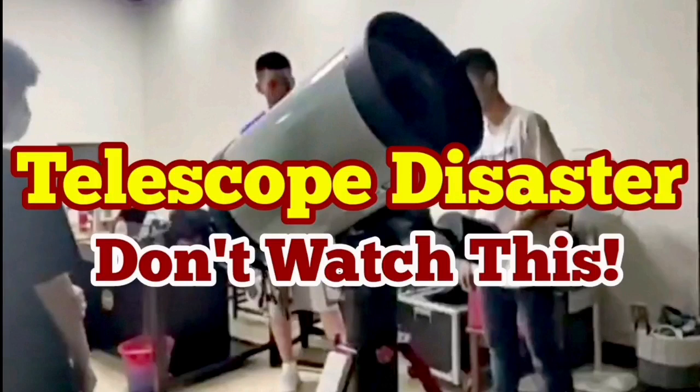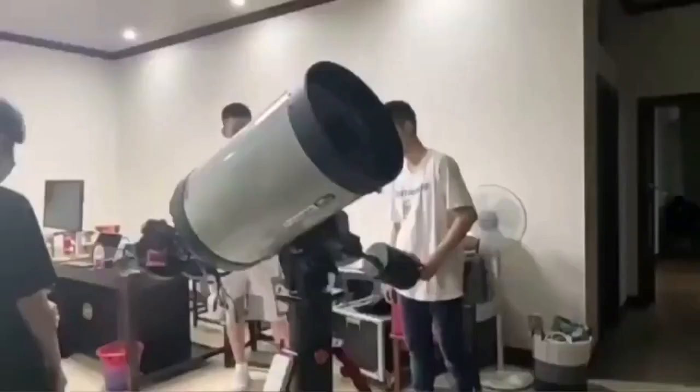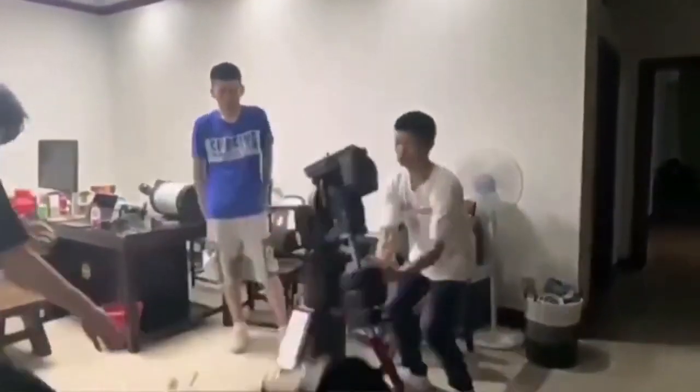Don't watch this telescope disaster if you have a weak heart. This is a C-14, a Celestron 14-inch telescope, and they're trying to balance the telescope by the counterweight — and this is what happens.